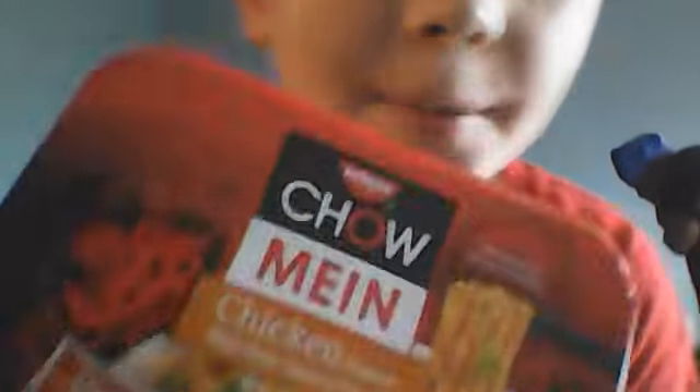Hey guys, today I just got some Joe from Family Dollar Mesa. It's with savory sauce and it's restaurant style noodles. Time to unbox it. I can't wait to try it. I never tried it before, guys.